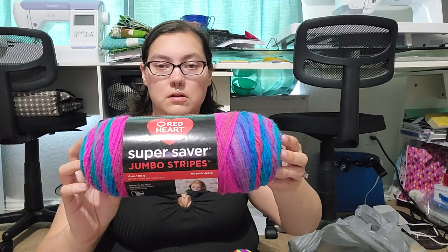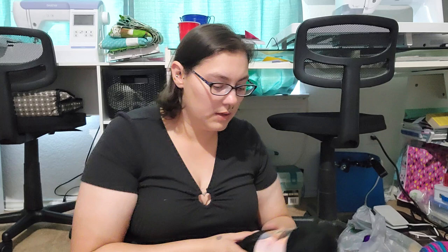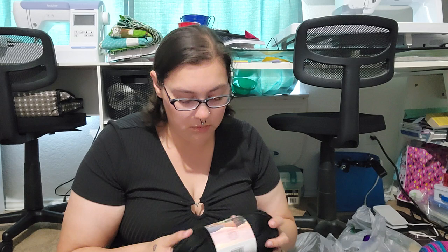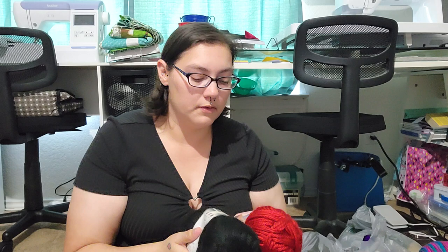And this one is another Red Heart. And then this one — which is so cool, look at all those colors, I love it! I also got from Lion Brand Hometown: I got red and black. If they had white I would have picked up a white one too, but they didn't. They probably do online. Those are super soft.